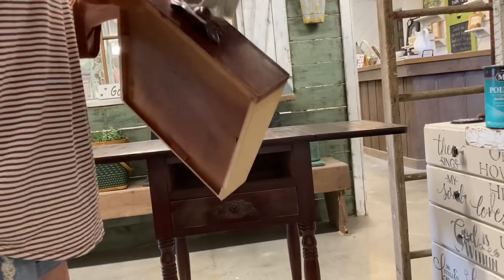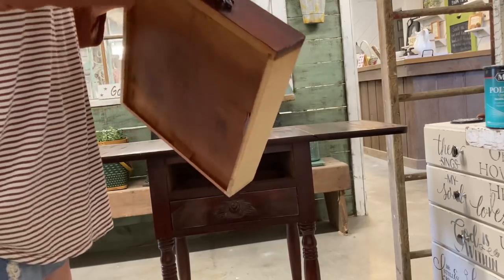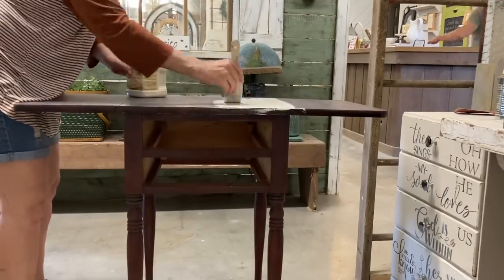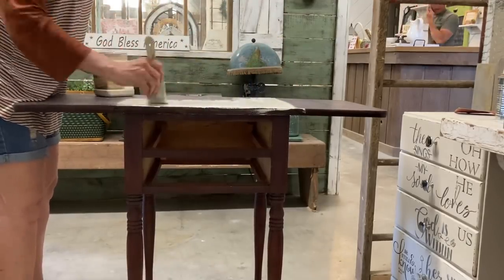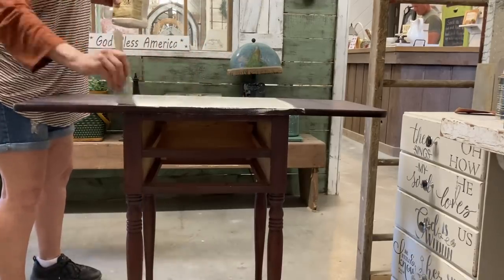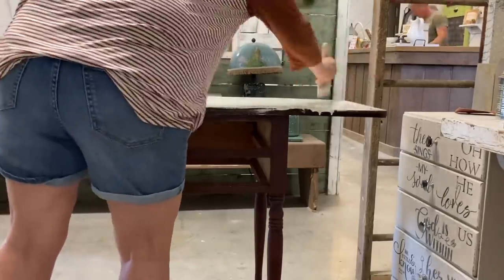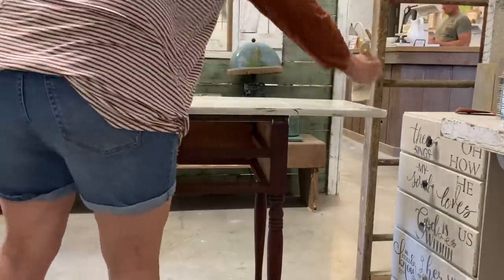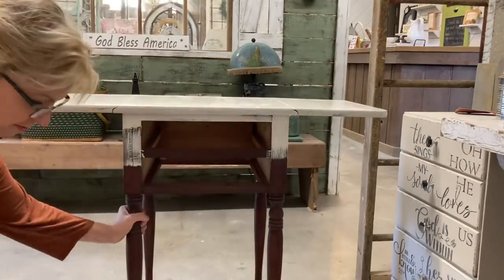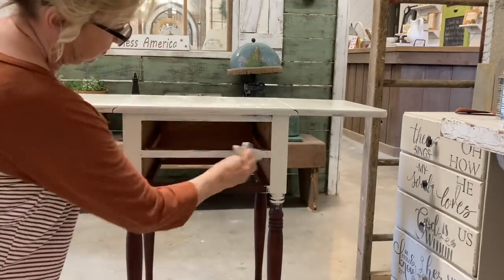I started out by putting a coat of polyurethane on this because of this color of stain — I never have good luck with any stain that has a reddish tint to it. I also had to lightly sand the top because it was such a shiny finish. I knew I was going to be dealing with some bleed-through color, so I gave the top a couple of coats of polyurethane and the rest just one coat.